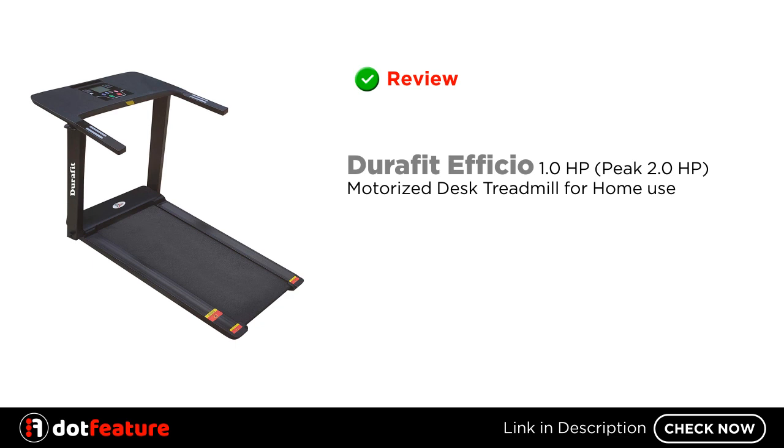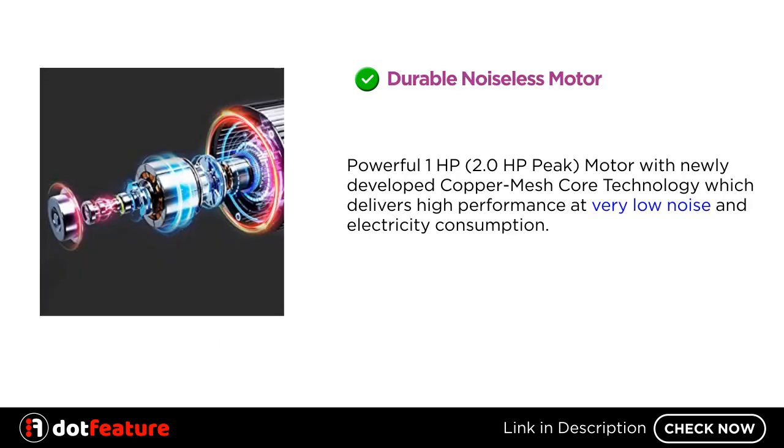I'm going to review the Durafit Officio motorized desk treadmill for home use. It features a durable noiseless motor — 1.0 HP continuous, 2.0 HP peak — with newly developed copper mesh core technology, which delivers high performance at very low noise and electricity consumption.